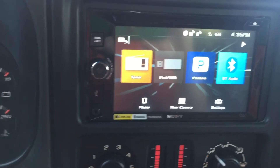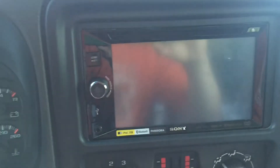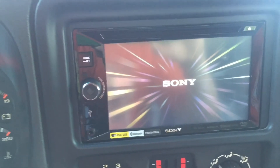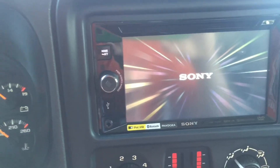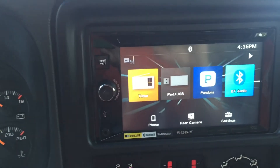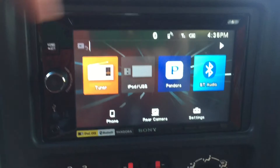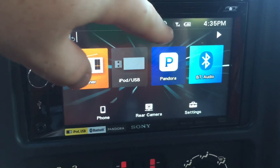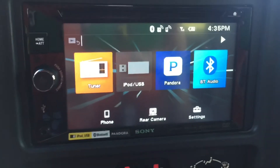If somebody were to call me right now, it would come up and say who it was and then you just talk to it. It would come up and tell you who it was, and I have my little speaker thing up there. A little beeping sound lets me know my phone is connected. It tells you your phone battery, how much service you've got, and also whether your music and Bluetooth are connected. So it is a very nice system.